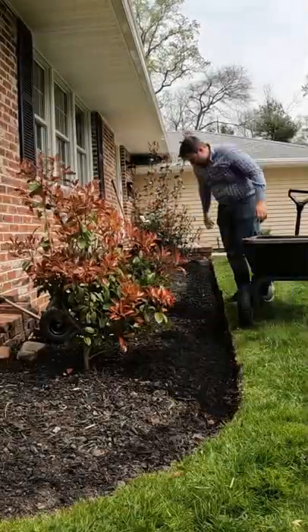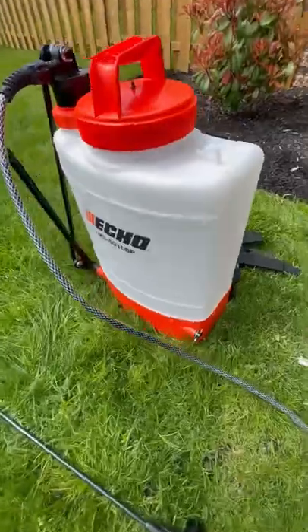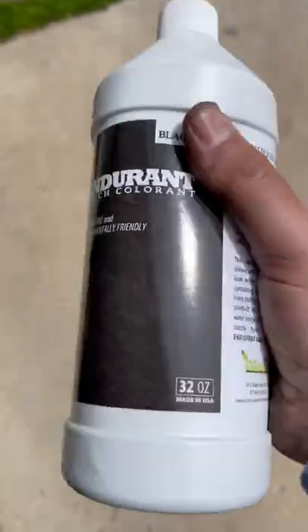Get out all the debris, and then you can either start putting down new mulch, or what we're going to do here is use a mulch dye to dye the existing mulch.